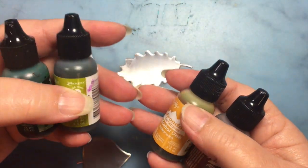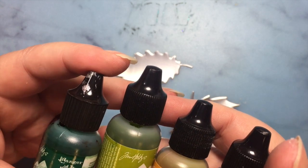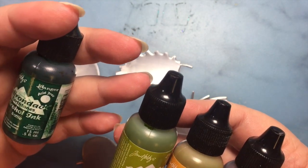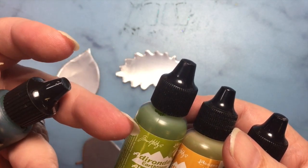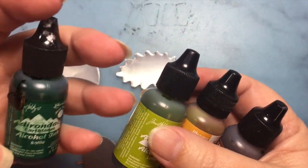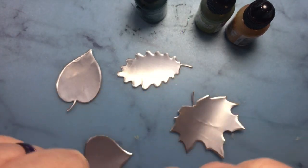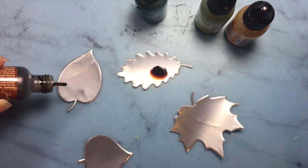I have my four pieces here and I have chosen my color palette of alcohol inks. What I have is one from the earth tone set — I think it might be like a forest color but I'm not positive — and then I've got lettuce, butterscotch, and ginger. I'm not sure why this one just says 'bottle.' So I'm going to just drop these on here and just kind of let them do their thing.